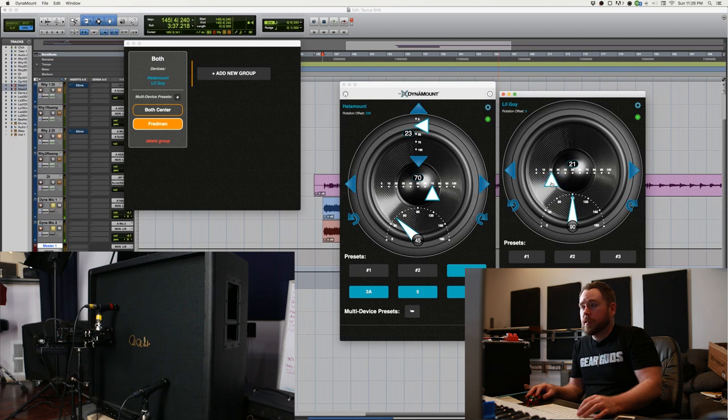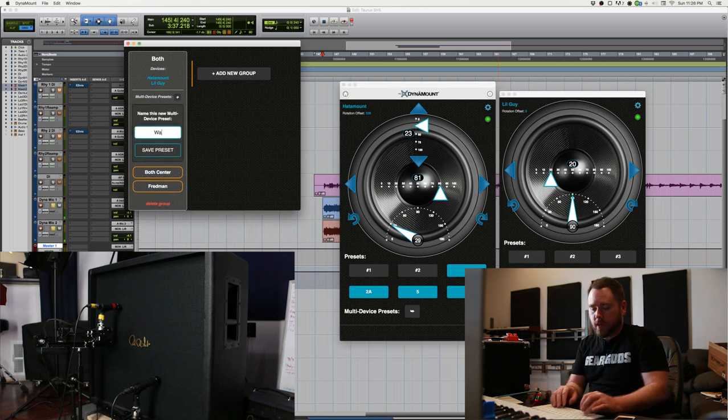Let's make this one a little bit off center from the cap, sort of right on the edge there, and then this one even a little bit further out and pointed a little bit more like that. Then we'll save that as a preset — we'll call this one Wacky.